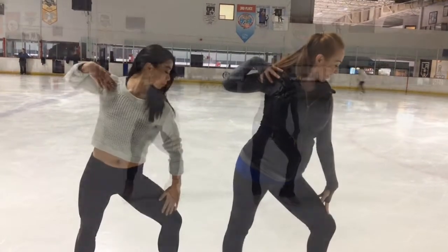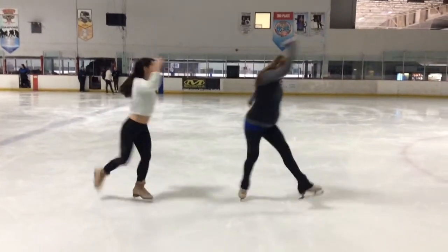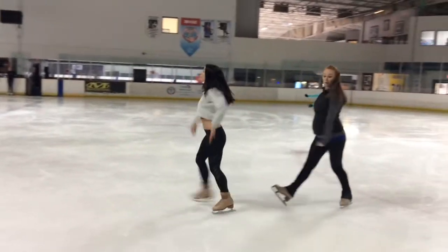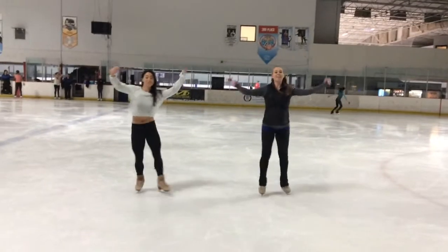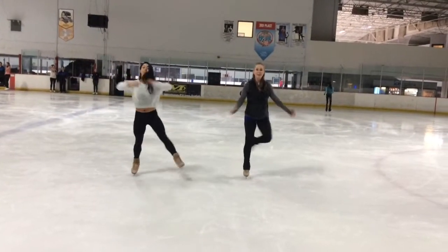Boom, boom, boom. 5, 6, 7, 8. 1, 2, 3, 4. 5, 6, 7, 8. 1, 2, 3, and 4. 5 and 6, 7, 8.